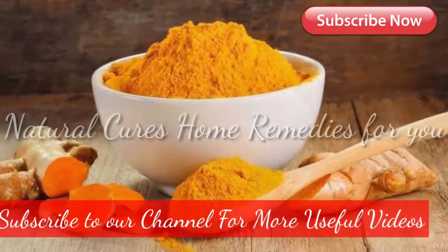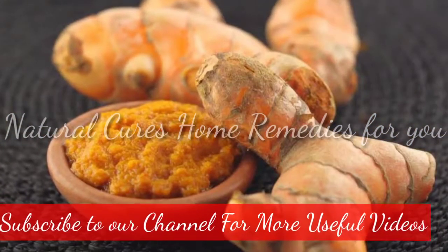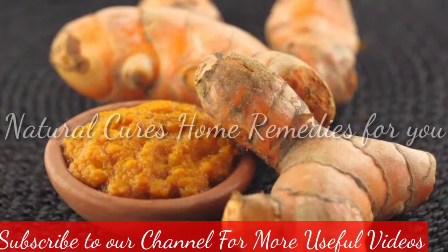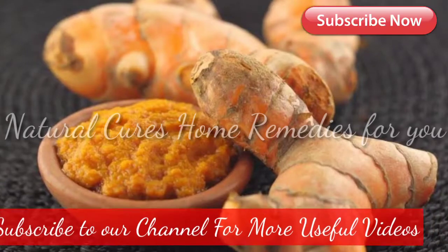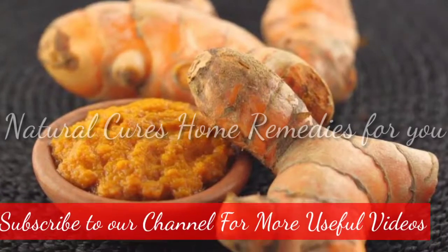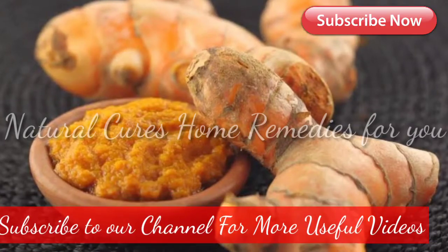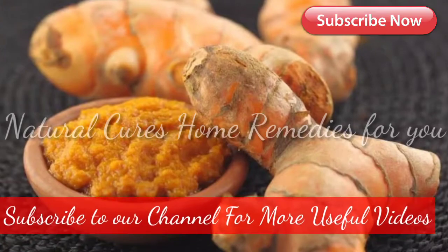Instructions: Mix the turmeric and flour in a bowl, then add a little milk or yogurt until it forms a dense paste. Put it on the area with unwanted hair and let it sit for 20 minutes until it is dry. Remove it by running a moist warm paper towel over the area and rinsing it well. Repeat this treatment four times a month and watch your hairs completely disappear.